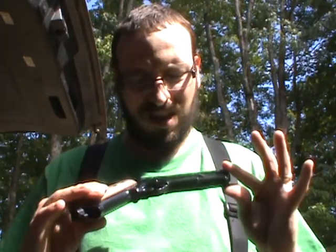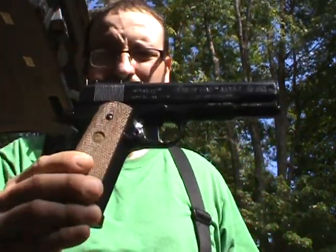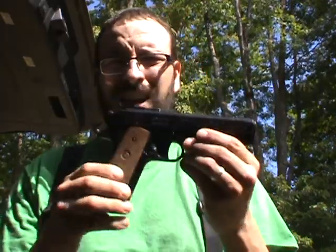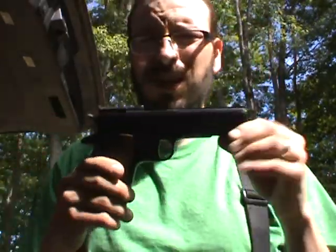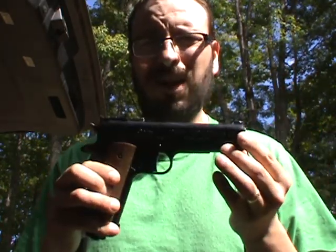Alright, here again. I've got a Daisy Power Line Model 45 CO2 dual action pellet pistol. I'm going to check this one out and see what kind of accuracy you can expect out of it.